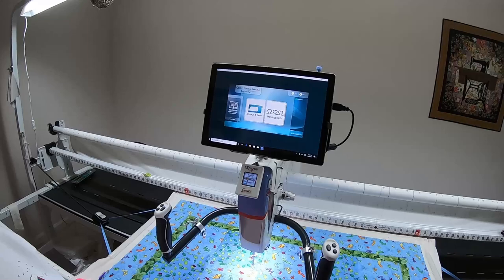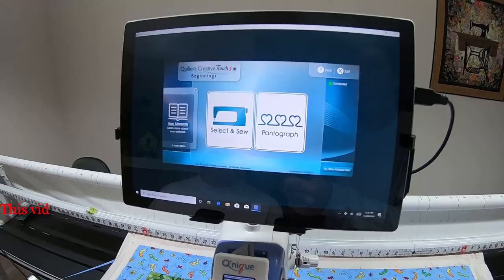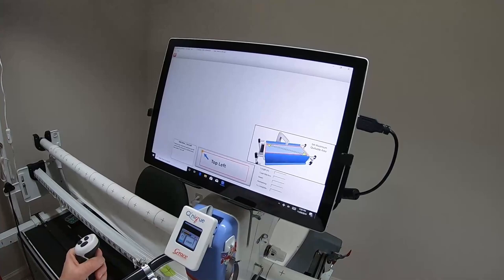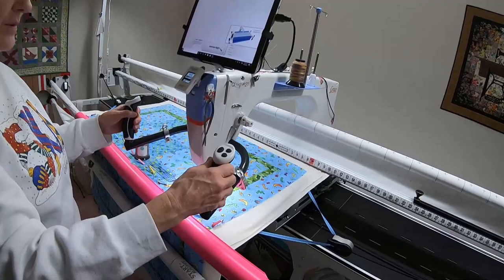This is QCT5 Beginnings, and this video will show doing a nested pantograph. We're going to start with the pantograph and set the safe area, so I'm moving my needle all the way back and to the far left while still being on the backing, and moving it all the way forward and to the right.